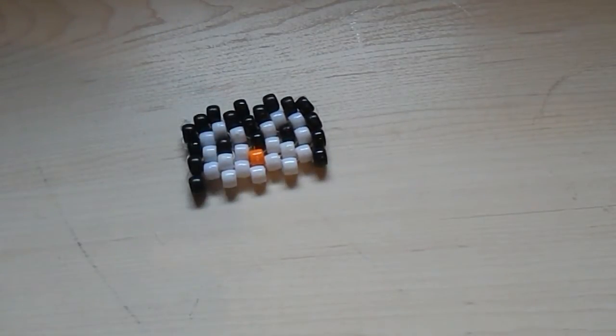This is a really tiny tutorial so it should only be in one part. So what you're going to need: you're going to need 19 white beads, 19 black beads, and one orange bead.